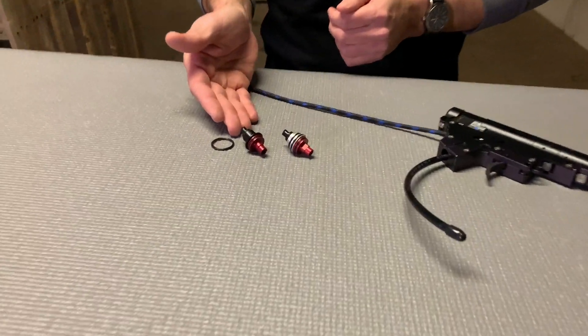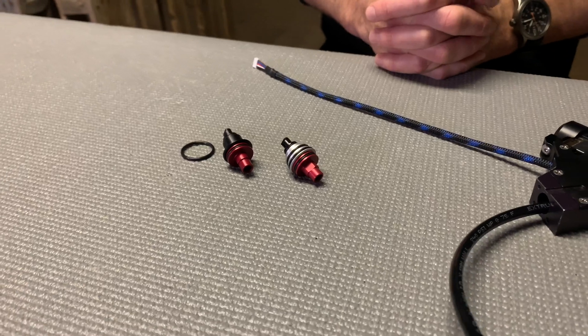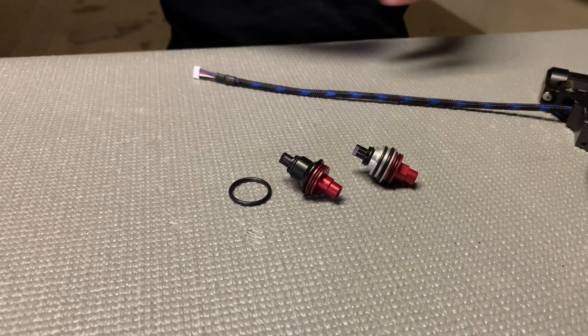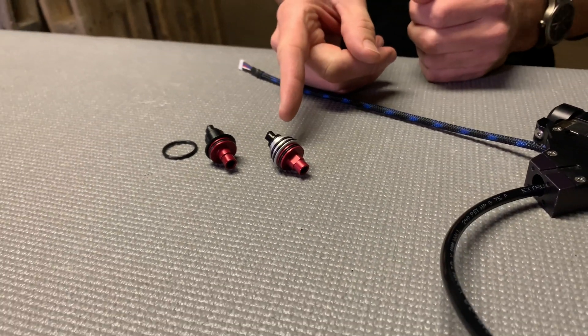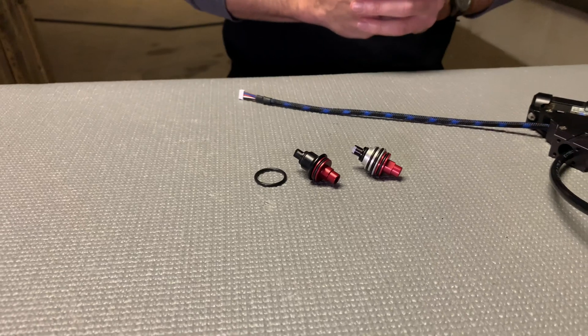So this is our original poppa valve and this is the new updated one. The first thing to know is that it does not change the performance of your gun. The stem portion of the valve is exactly the same with both of them. It's only changes to the seat, which is how it basically interfaces with the rear cylinder. Also the new valve is backwards compatible with the old valve, so if you have an older engine this valve will still work on it all the way back to a gen 1. So no worries there.